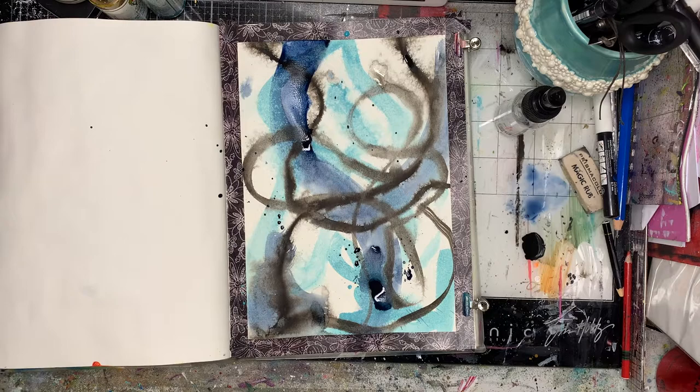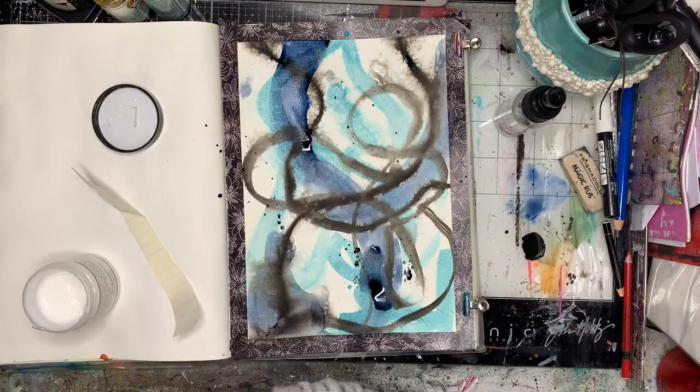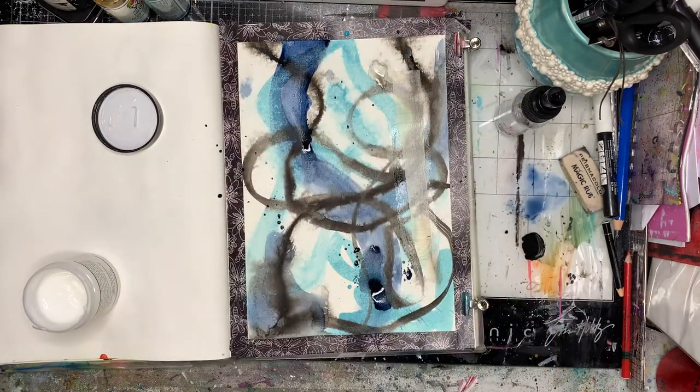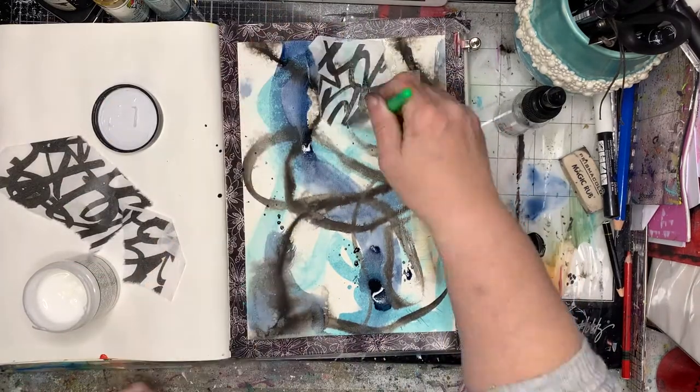As you're playing around, ask those questions: what if? What if I do this, what if I do that? Now I'm going in with a little bit of gel medium — it's still a little bit wet underneath in some spots and that's okay. I'm just sticking down some little bits of collage.